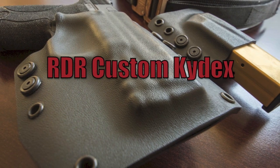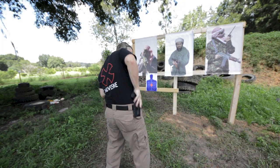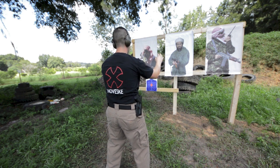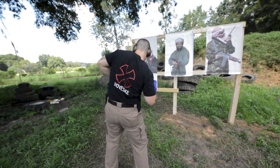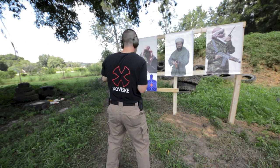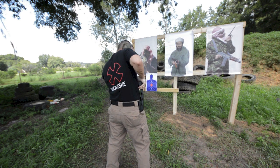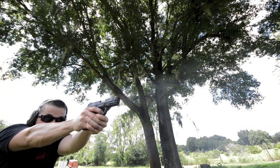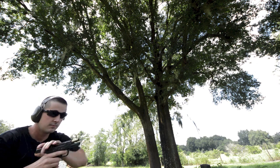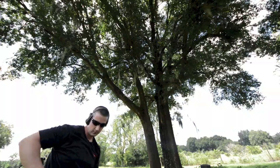Hi everybody, welcome back to the NFA review channel. Today's review is the RDR, which stands for Rounds Downrange, custom kydex holsters. A lot of you might remember this footage from my Innovative Gunfighter Solutions M&P custom video, where I was using the RDR custom kydex holsters. In the past months I've run their gear extensively and it's held up very well — so much so that I wanted to do a review.